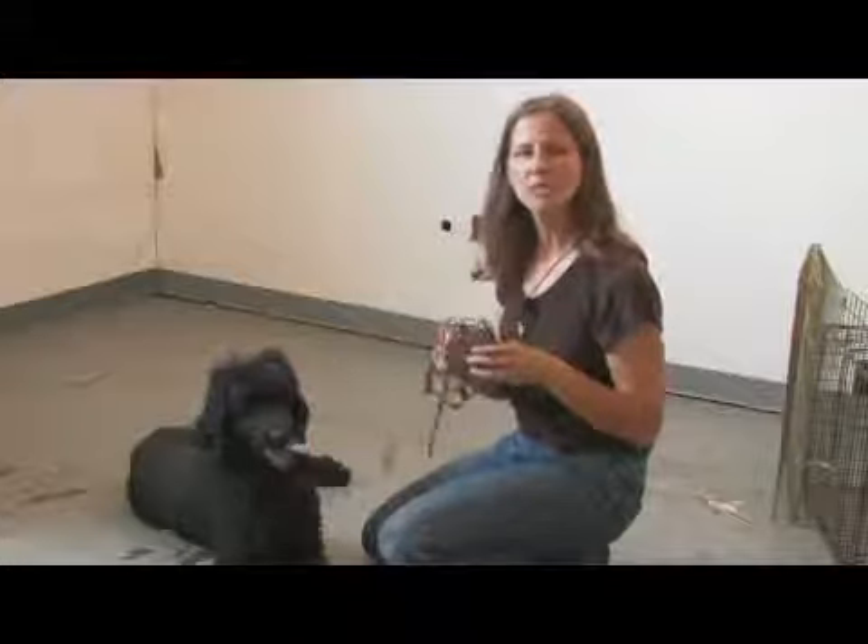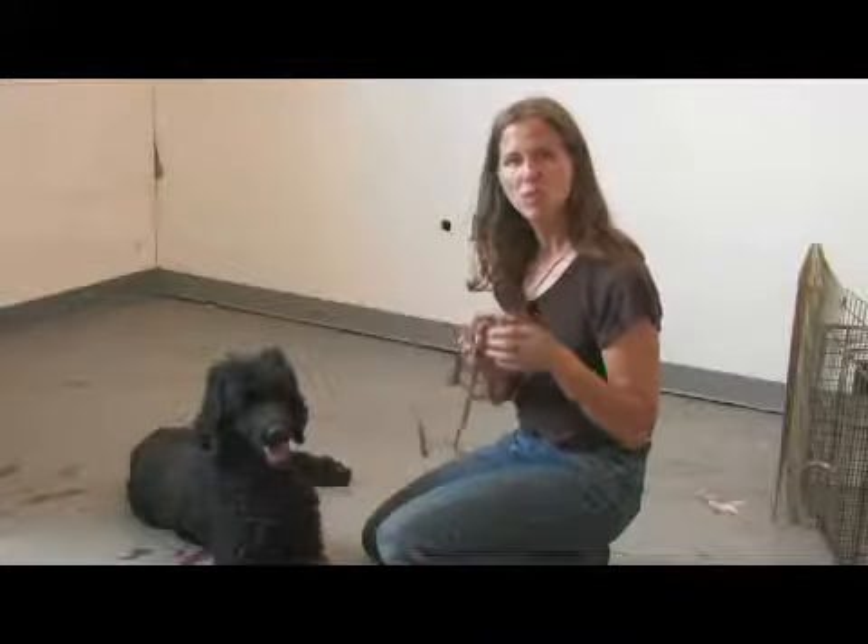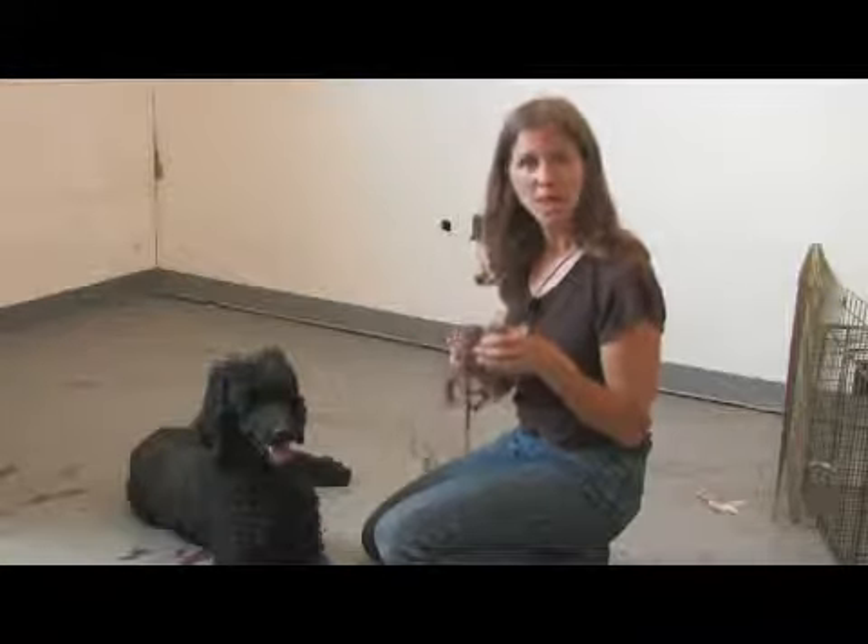You want to keep in mind that you don't want to leave your dog muzzled unattended, because muzzles can restrict a dog's ability to drink water and to pant.